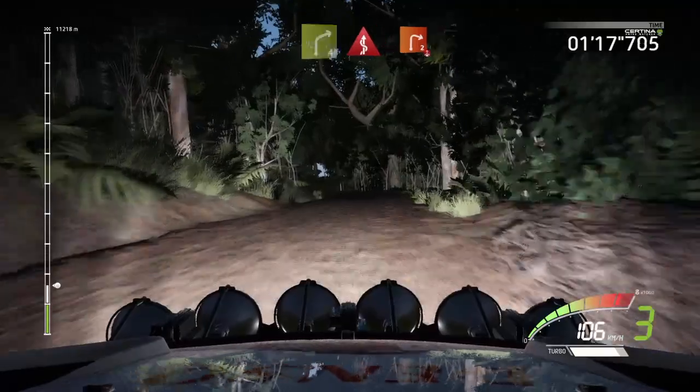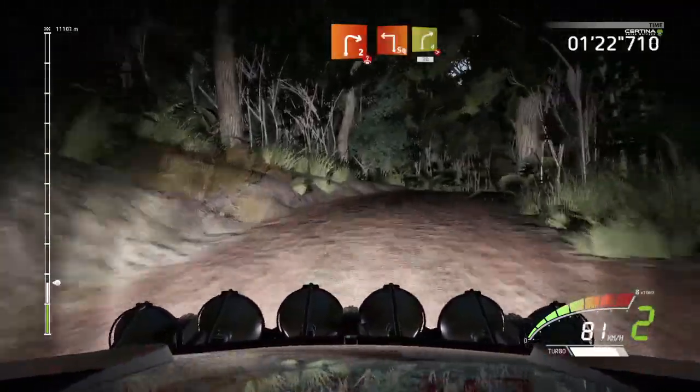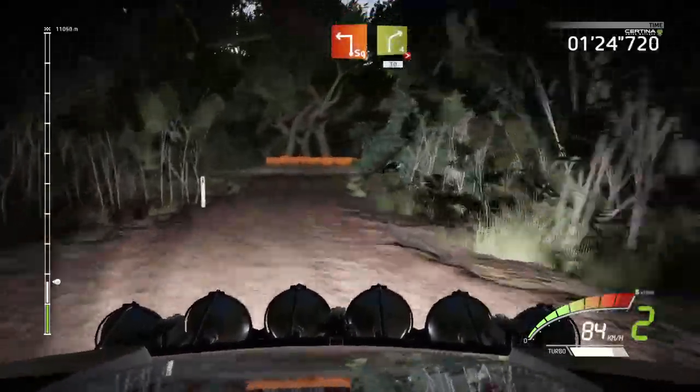And right 2, long, over crest. And square left, into right 4, tightens, 13.